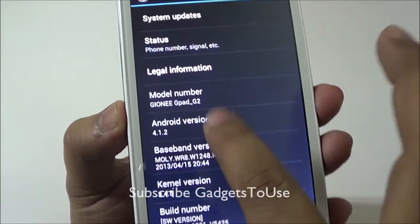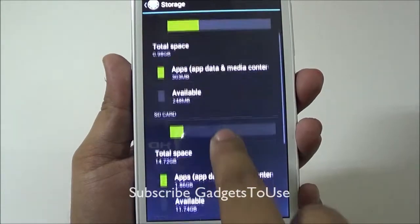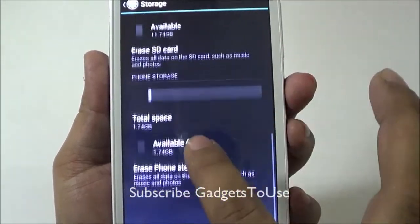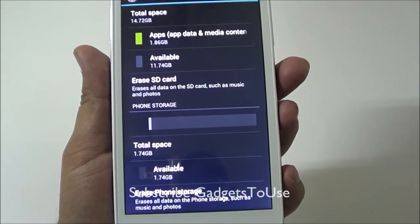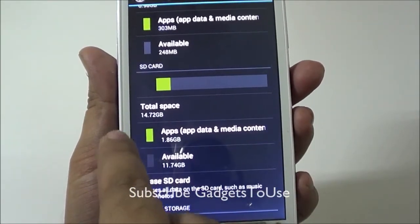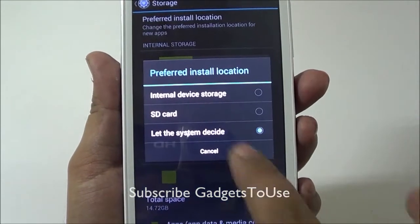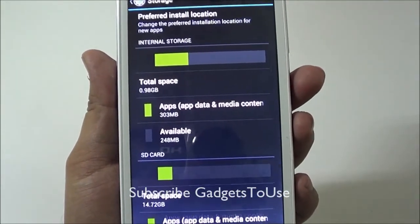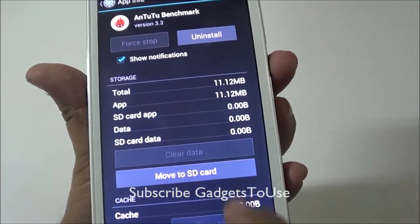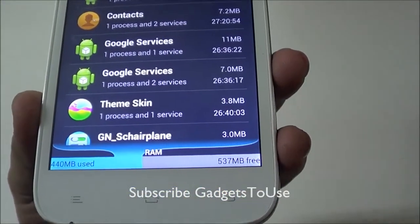The device runs Android 4.1.2 Jelly Bean out of the box. Internal storage is 4GB, with around 0.98GB reserved by the OS and approximately 1.74GB available to the user for apps and data. A pre-installed 16GB SD card gives around 14.72GB for additional application installs, and you can select the preferred install location or move apps to the SD card.